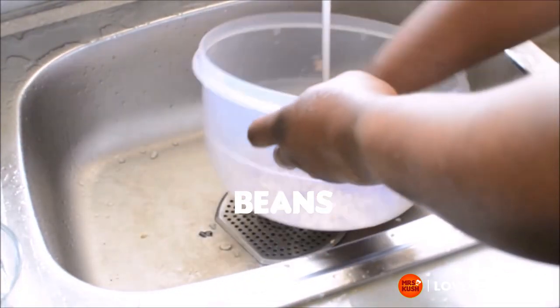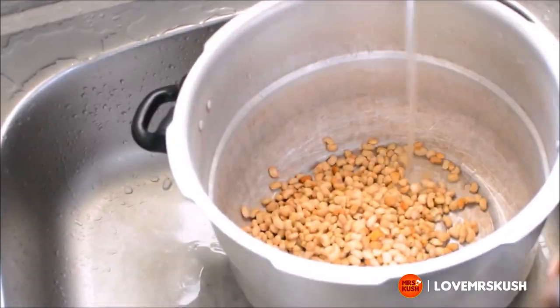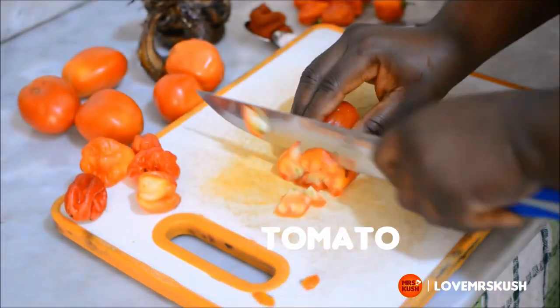Hello humans, we're making frijons today. First step is to cook some beans. I always cook beans in a pressure cooker because I can't be wasting my gas.